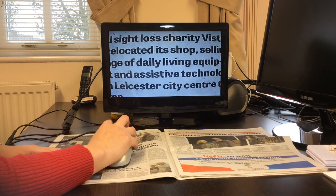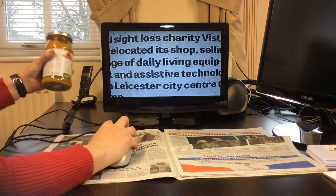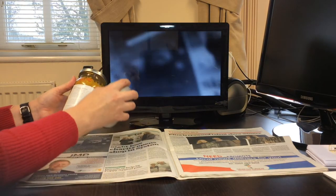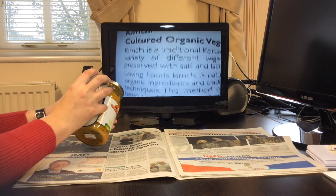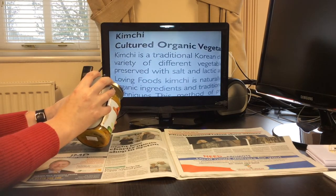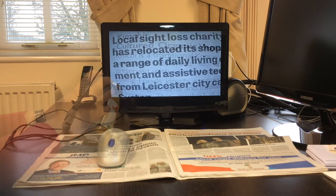The Monomouse is designed to be extremely easy and simple to use, yet still providing the magnification someone with a visual impairment requires. The Monomouse is so versatile you can go from reading a newspaper or book to reading instructions on a can or jar with the text still being in perfect focus.